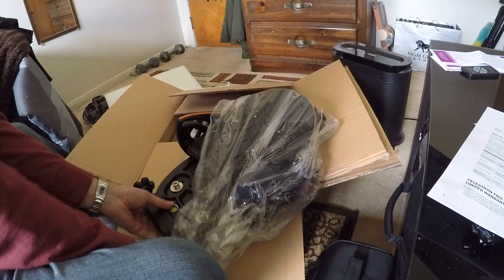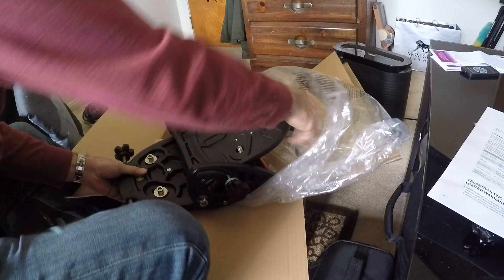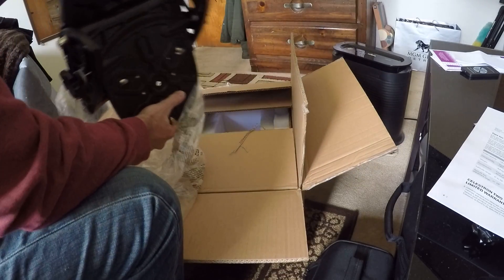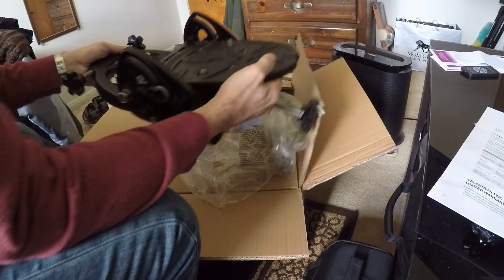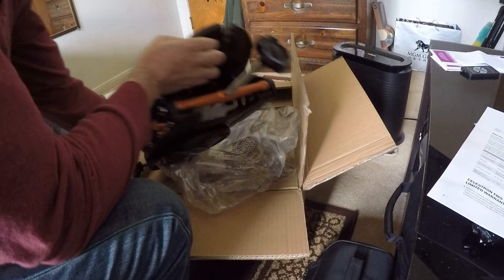Let's take it out of the bag. Wow, this thing is definitely heavy and sturdy — definitely not cheap. It does weigh a lot.